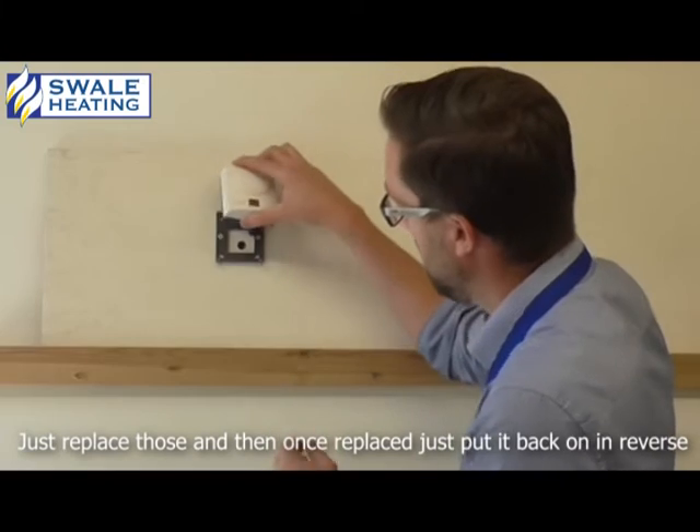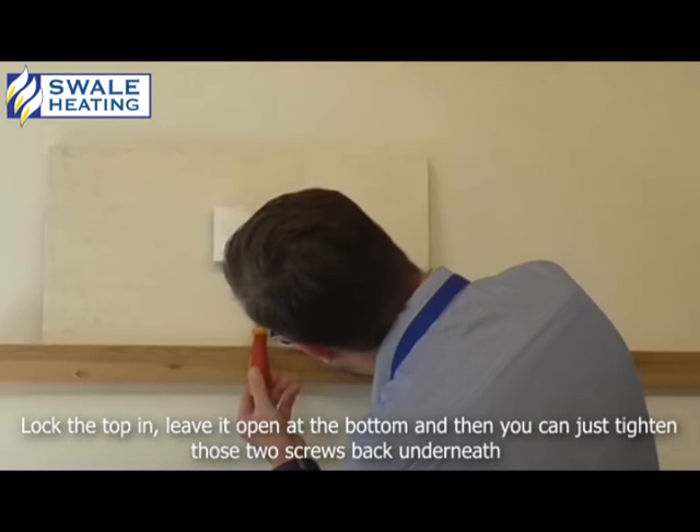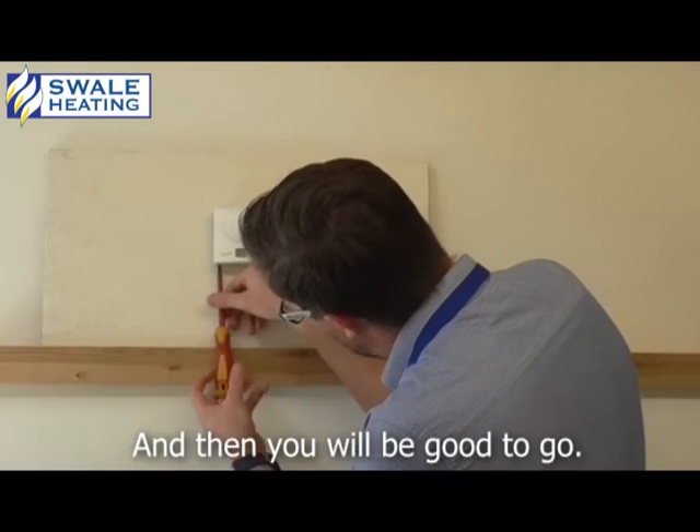Just replace those. Once replaced, just put it back in reverse — lock the top in, lower it on the bottom, and then you can just tighten the two screws back underneath. And then you'll be good to go.